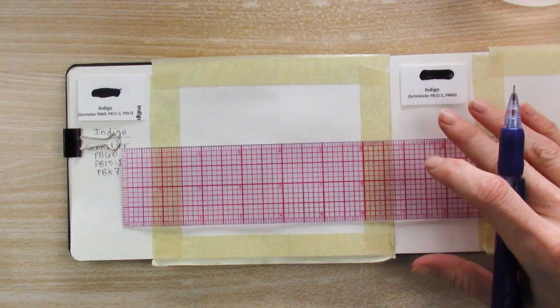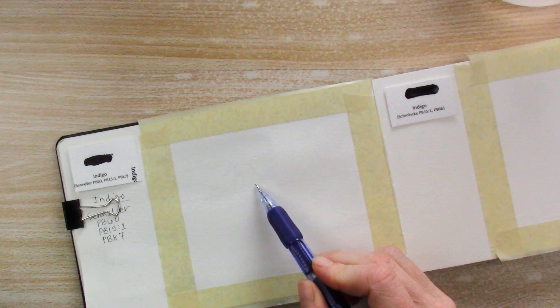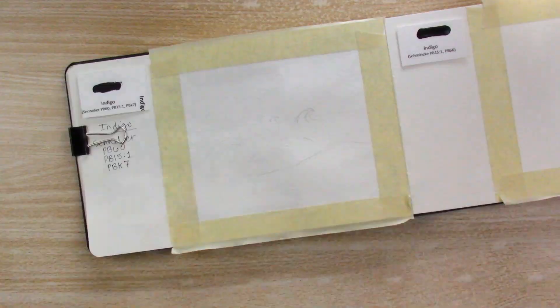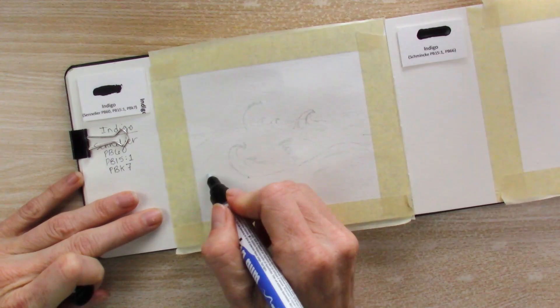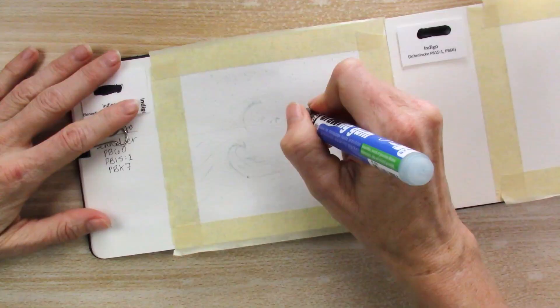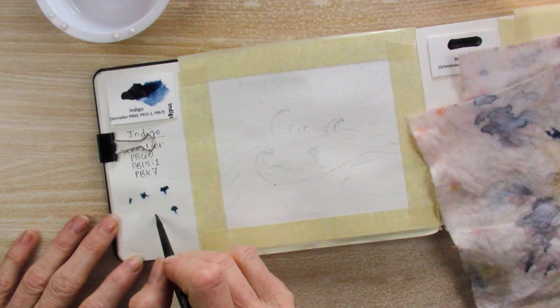We are starting today's adventure with the Sennelier version of indigo and I decided to do a little wave painting, using my masking fluid from PBO just to put on the highlights at the tops of the waves and some stars in the sky — stuff like that — that I wanted to keep whiter.